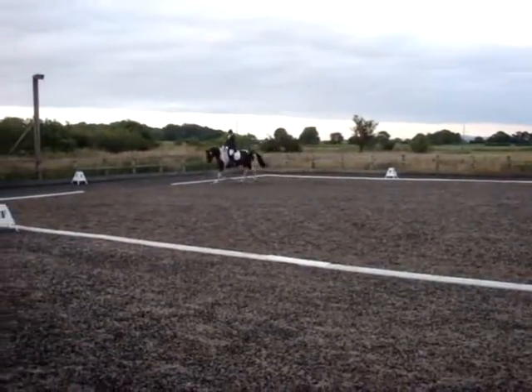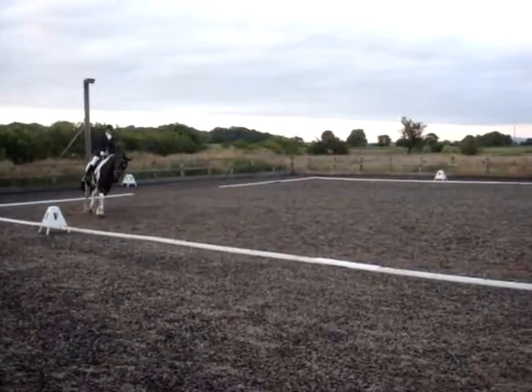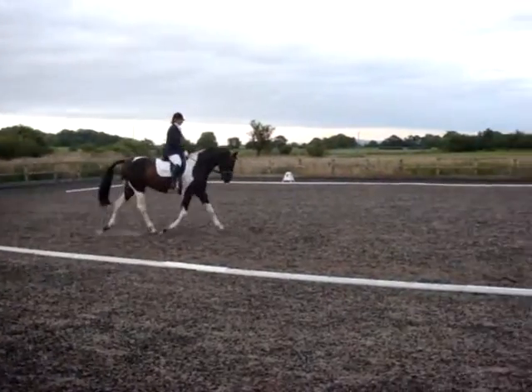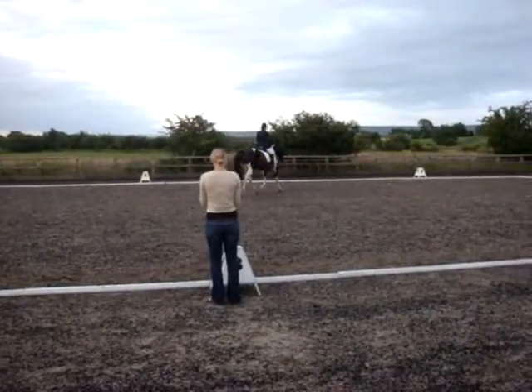F, X, A — change the rein and show some medium strides. H, C, working trot.